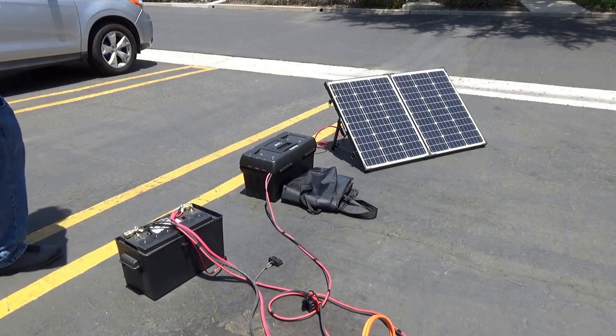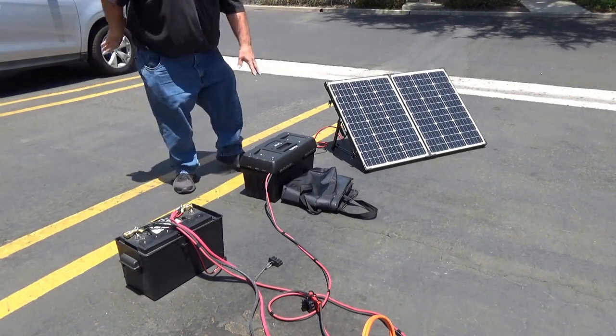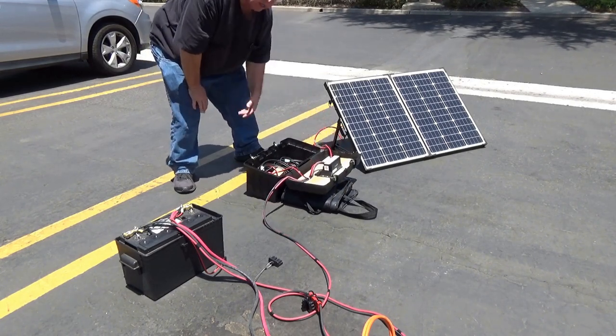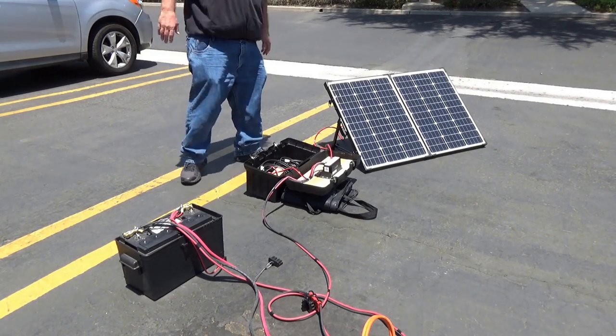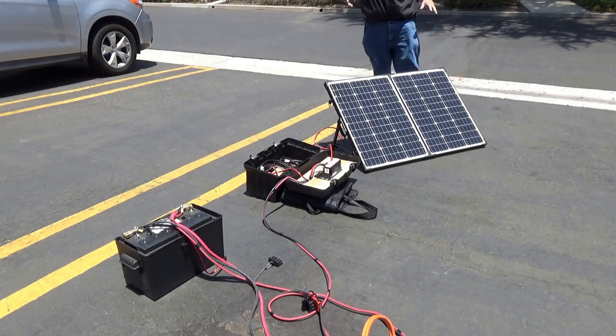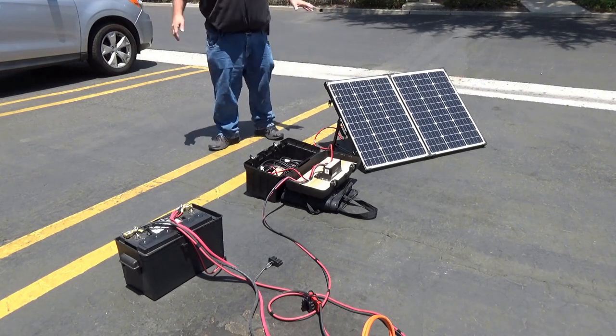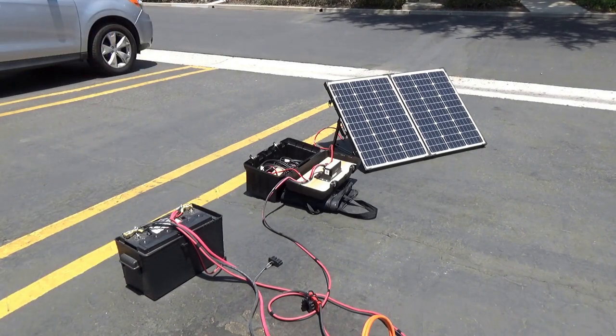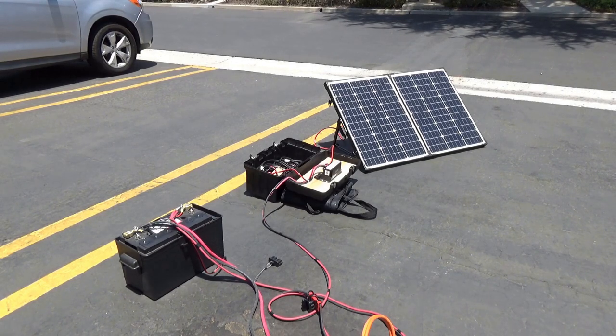What we have here is the solar controller box, which houses the controller and all the cables necessary to utilize our solar system. Over here is a single 100-watt panel — this is one of several I own, but this controller only handles 200 watts. On a day where there's not a lot of sun, I can deploy more panels in parallel to squeeze a little more out of it, but I definitely don't want to overload the controller.